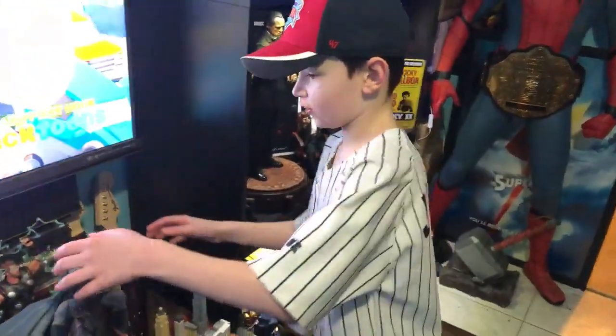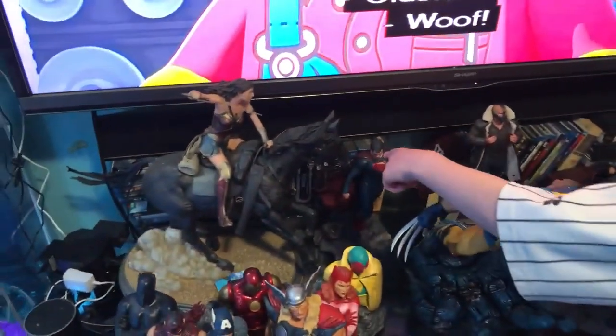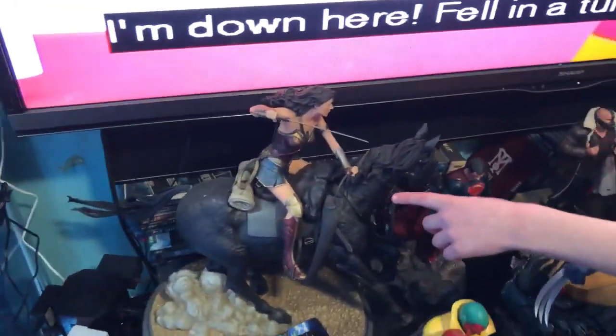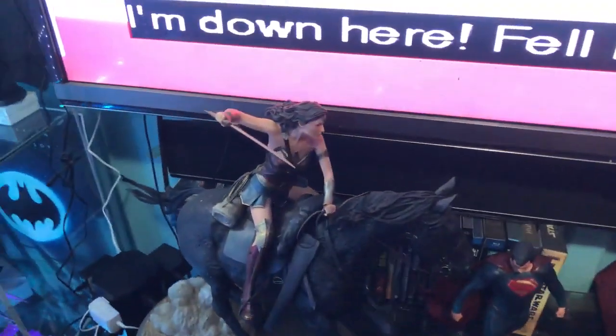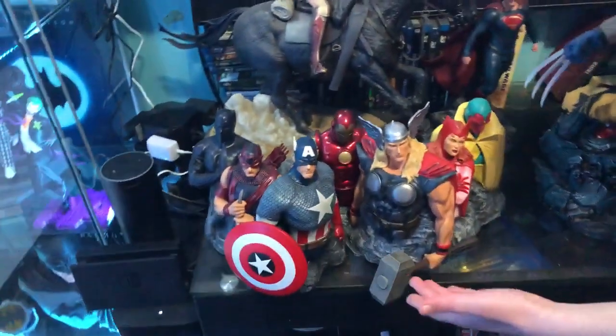We turned this around and put the Superman right here in the middle. And we've got Wonder Woman there too — we wanted to make it look like they were coming after each other, with the two horses facing off against each other.